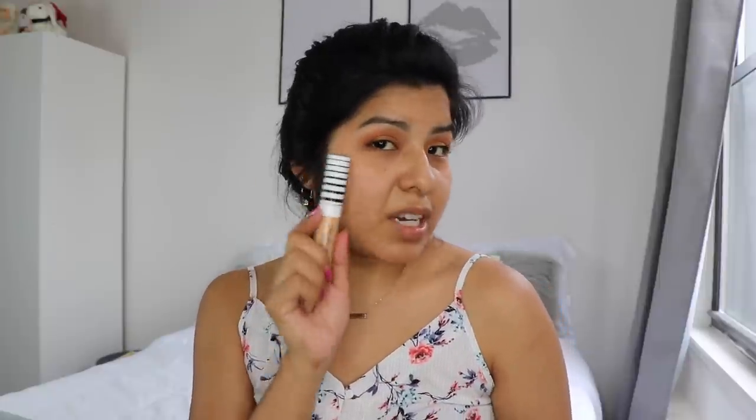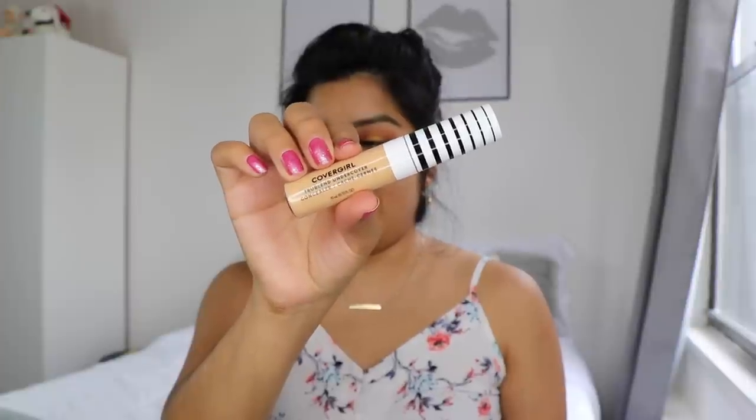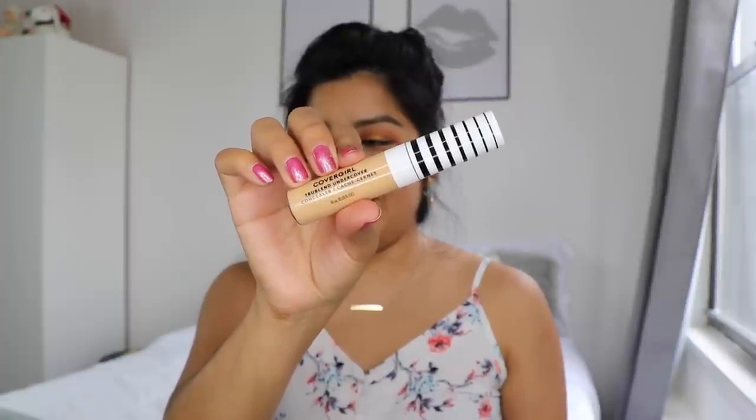I'm definitely not satisfied with the Number Seven mascara, not one bit. Like the Revlon — like maybe. But this Number Seven, no. And honestly, I thought this would be the better one. Here's an up close look at the mascara. I'm so sad about the results, you guys — I'm always looking for a great new mascara to try out. Now time to move on to some concealer.